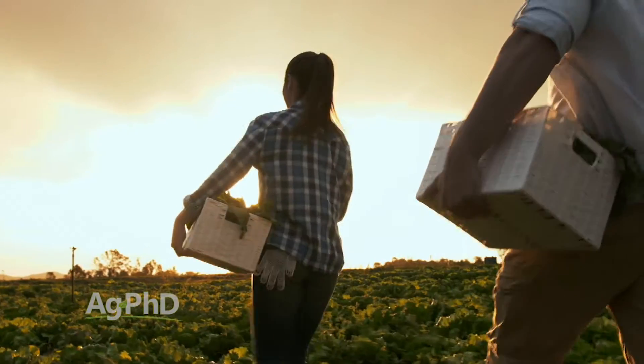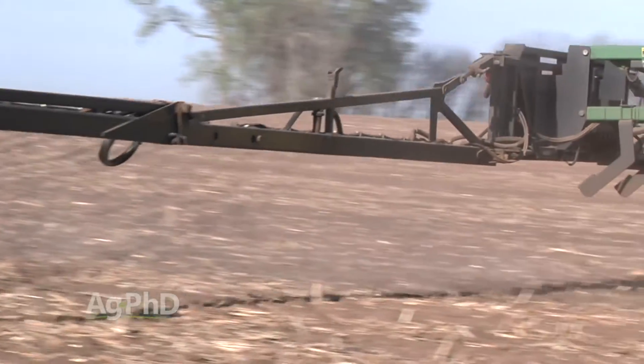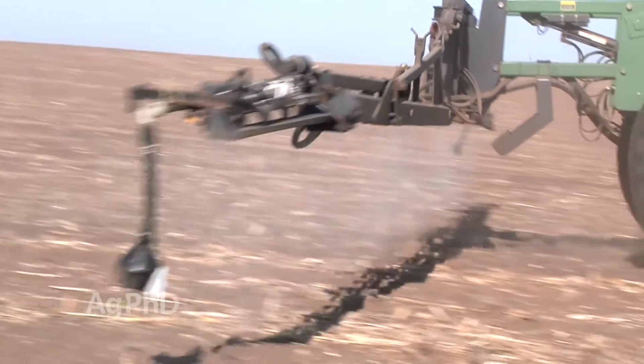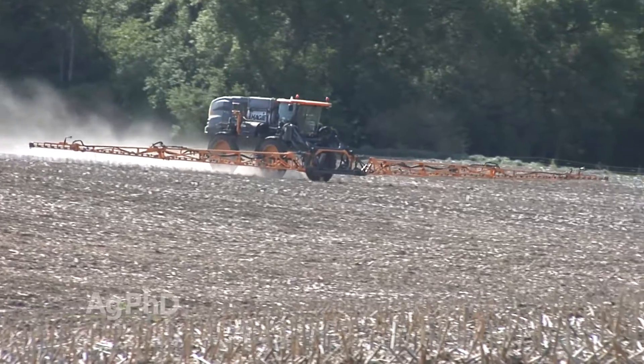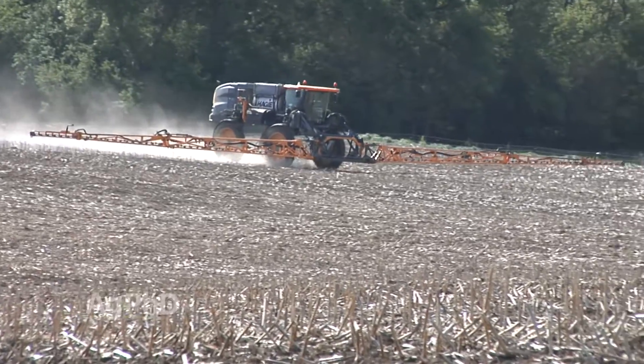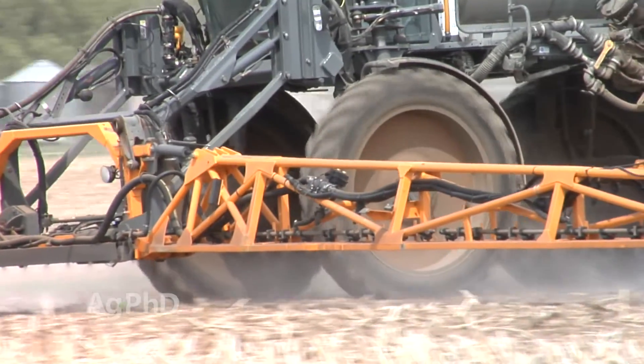If you've got a yard, a garden, or if you're a farmer, you understand there are some weed control options that you have to apply before the weeds are even up. You may wonder how they actually work if you're putting this product out and the weeds aren't even there. What happens is farmers, or gardeners for that matter, will put herbicides out that can kill either the seed or typically the young seedling. This is great because then you never even see the weed.